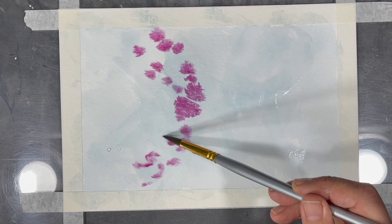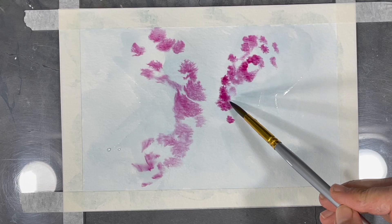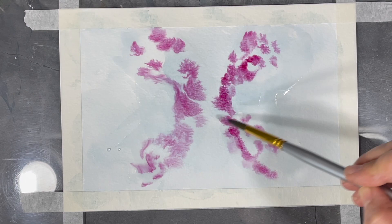Once I feel like I've added enough water, I start to add my paint. I want the first layers of paint I add to be relatively light in color, so they're going to be more diluted with water. I want this painting to be very loose.